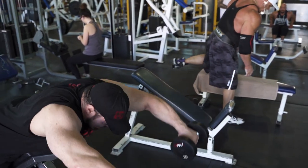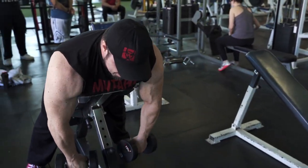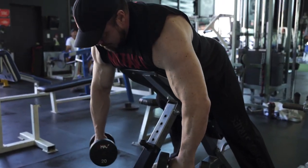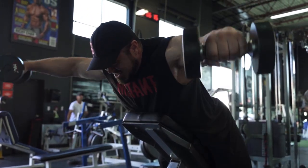If you come straight up the front like this, you might feel it a little more in the front delts, but I like to go for a lot of side delt. Hammer it out like this. Control the dumbbells and make sure you get them up for a nice squeeze.